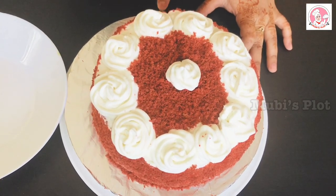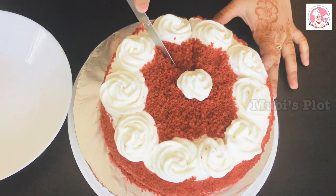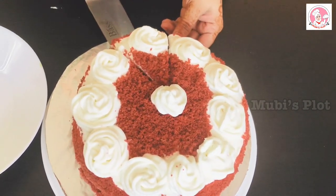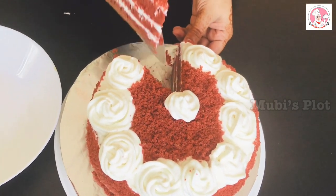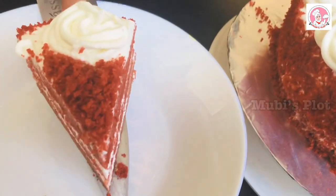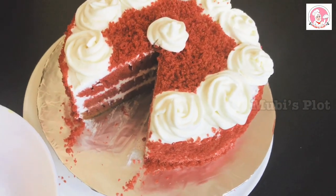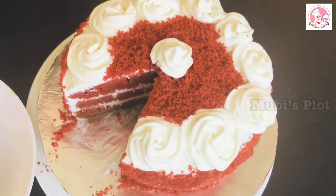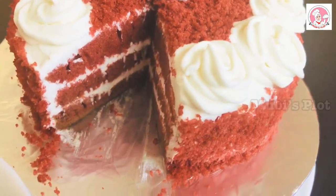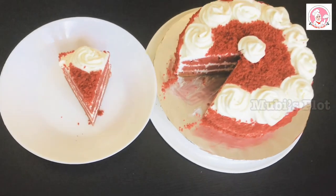The red velvet cake is ready. If you want to try it, please give me feedback. If you like the Red Velvet Cake recipe, please share, like, comment, and subscribe. Thanks for watching. Take care.